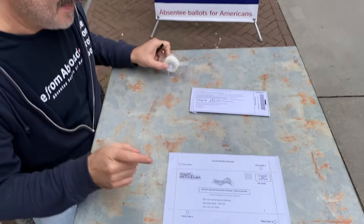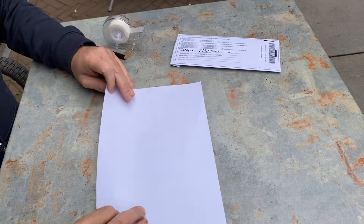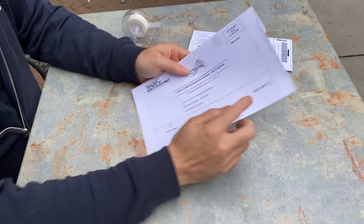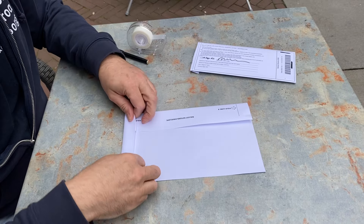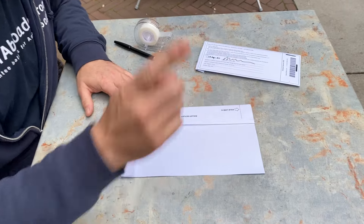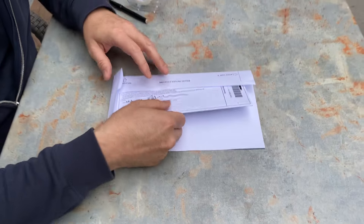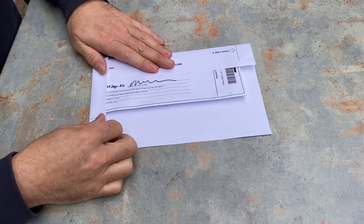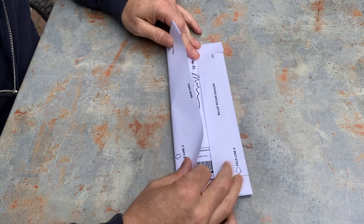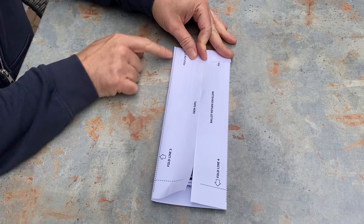Now's the tricky part — the ballot return envelope. Same story, four fold lines. Fold line one, fold line two. And here's the trick that the instructions don't tell you: place the security envelope inside now. Don't wait until the envelope is folded. Now you can use the edge of the security envelope to make a very tight seal on fold line three.